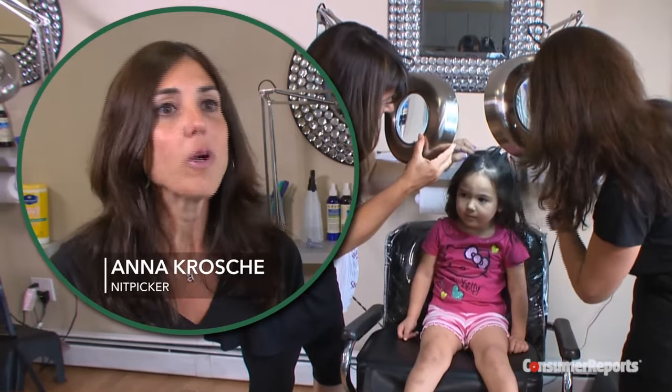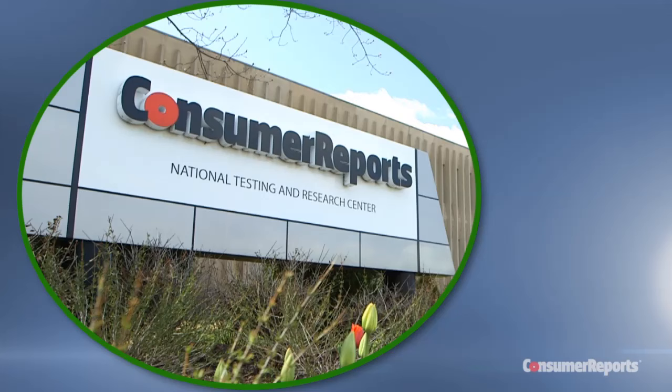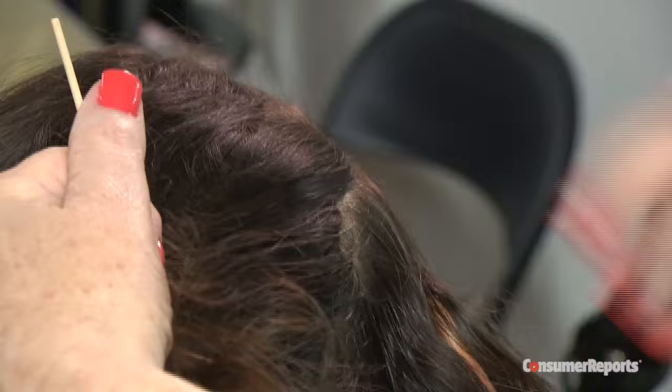No mom or dad wants to know that there are bugs in their kid's hair. Got lice? These tiny bugs are a giant nuisance, but Consumer Reports' safety team has reviewed the latest research on over-the-counter and prescription lice treatments. And they say physically removing lice and their eggs or nits is the safest way to get rid of them.